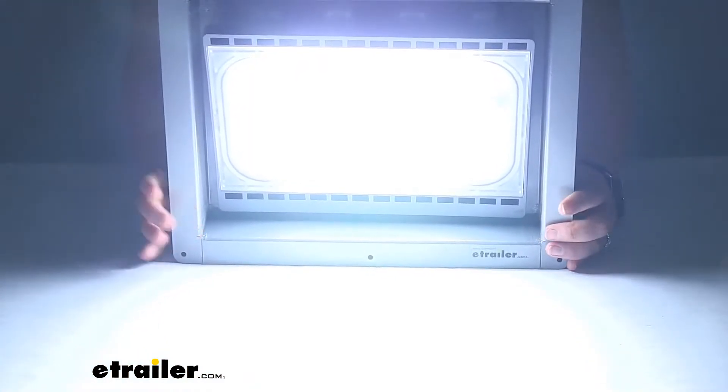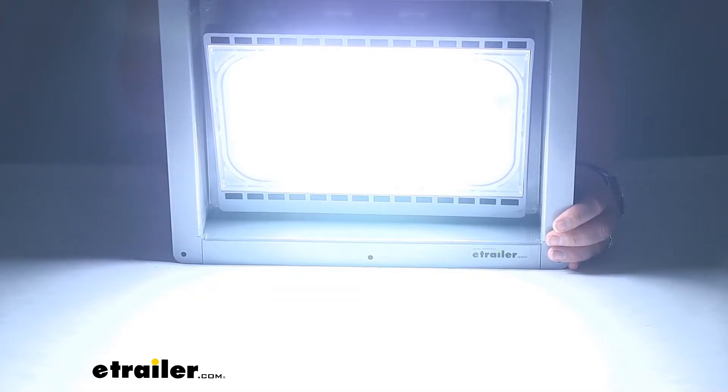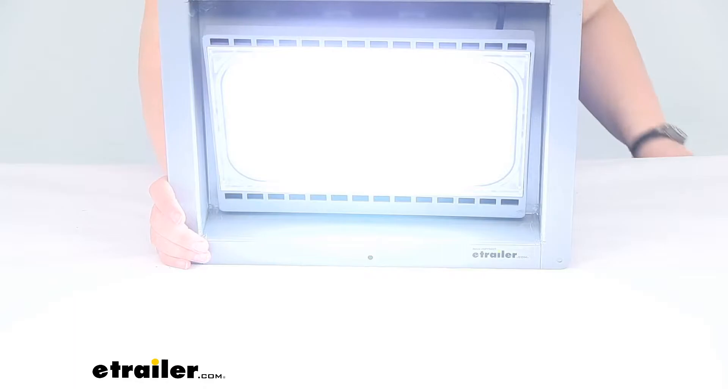I like that this is kind of a diffused light, so it's not going to be super harsh but definitely bright enough to act as a work light on the outside of your enclosed trailer. It can be really handy if you're using this for a work trailer or maybe a race trailer or something like that.